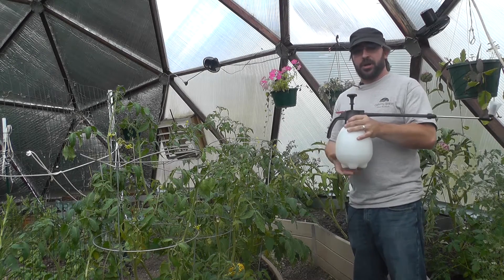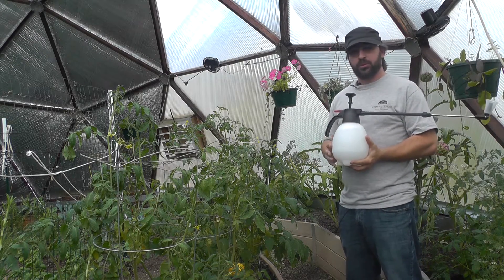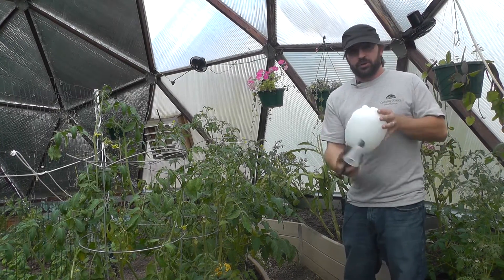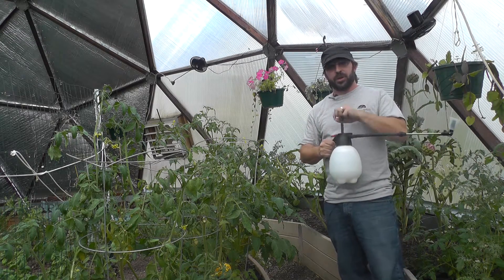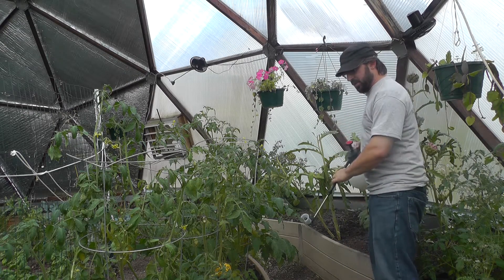We've mixed some Dr. Bronner's peppermint soap in this sprayer here. We went two tablespoons for a quart of water. You want to toss the sprayer, not shake it vigorously, just to mix the solution. If you can, get one of these sprayers for your garden — it's a great tool to have. You just want to spray the plants heavily.